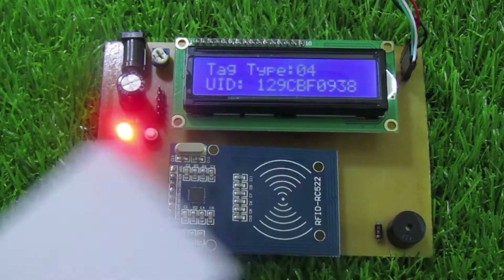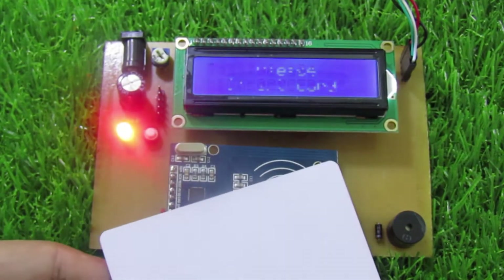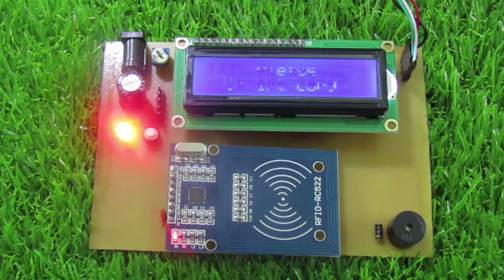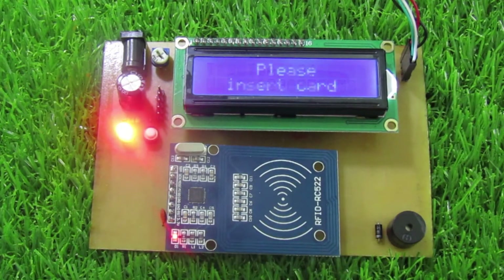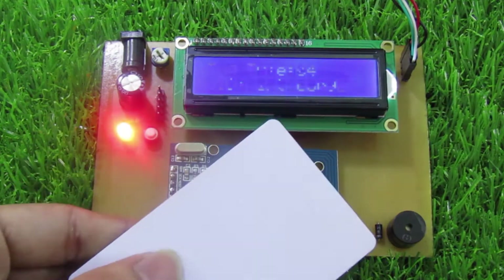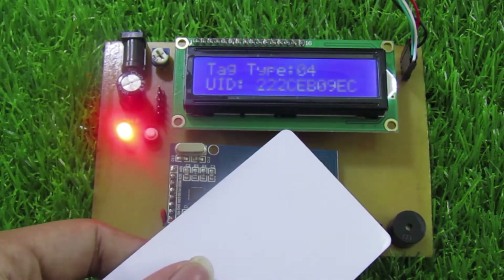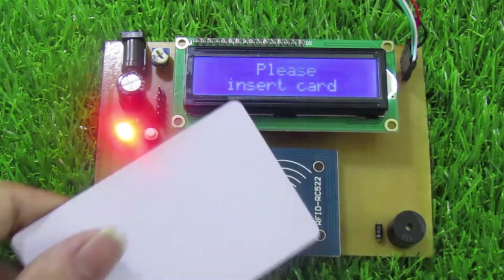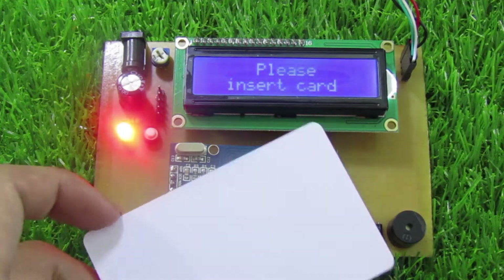Mình có một cái thẻ ID, mình sẽ test — đưa thẻ qua đầu đọc thì nó sẽ hiện lên ID của thẻ. Thời gian hiển thị hơi ngắn. Mình thử một cái thẻ khác, ID là 22CB0, và như vậy là nó hiển thị ID lên trên màn hình LCD.